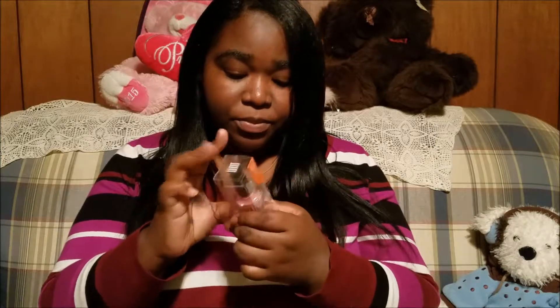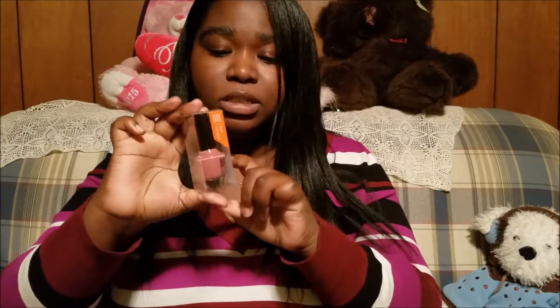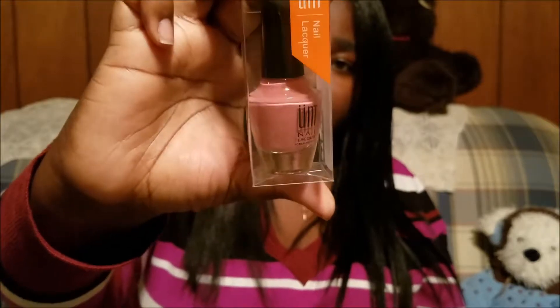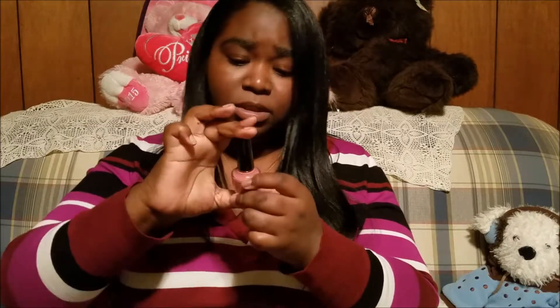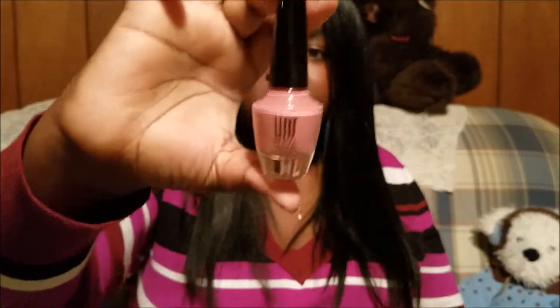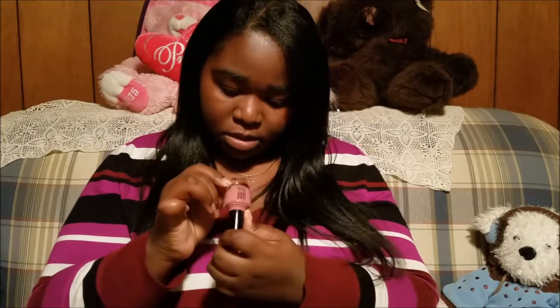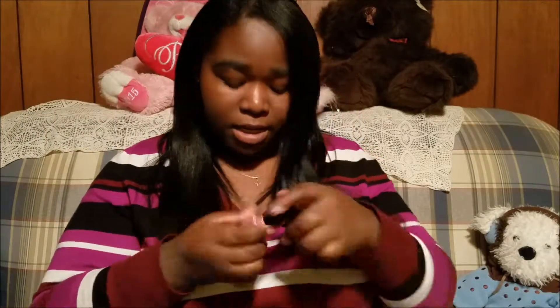I'm going to save the base coat for last because that's what I've been waiting on. So this is the polish that they gave me — the name and everything on this one is in Chinese, but this is actually not a bad color. This is a big bottle of polish, it's kind of heavy too. The paper told me the name, which is 'Kate Party,' and I like it.